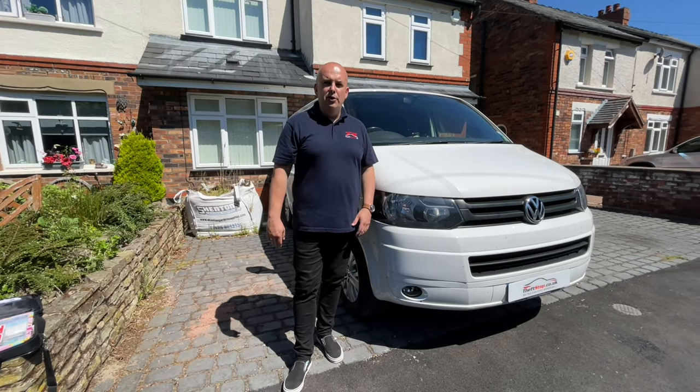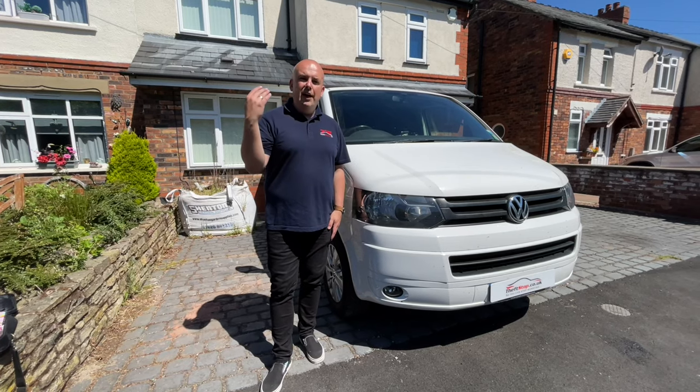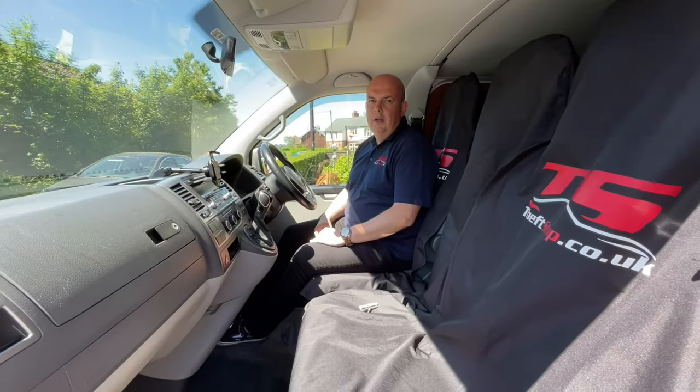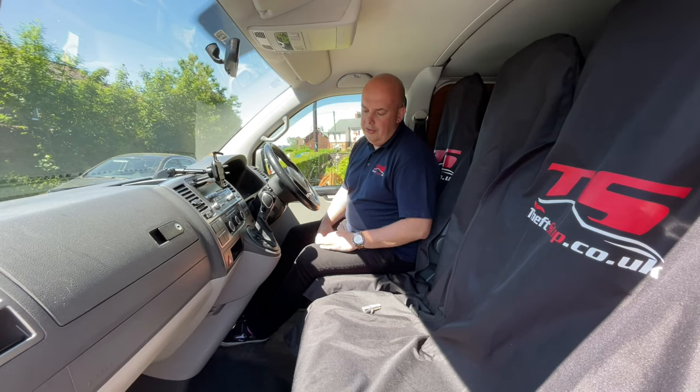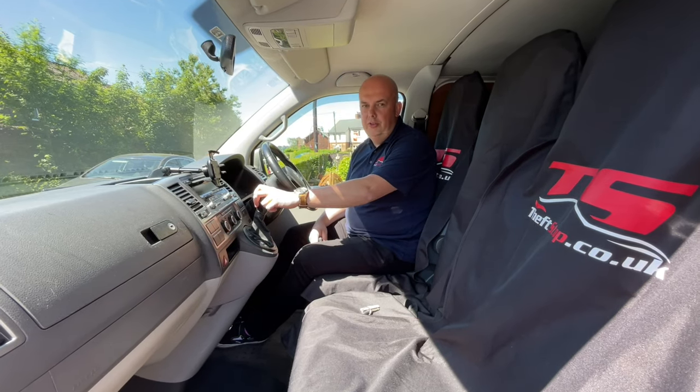So that was the T5 manual. Now we have the T5 with automatic transmission. With automatic transmission the principle is the same — the Berlok system will lock your gearbox in the parking position.